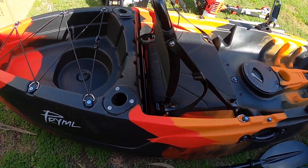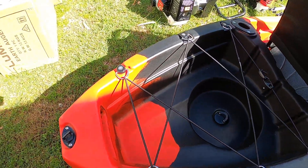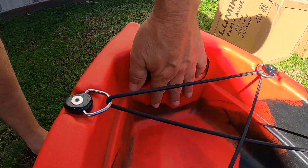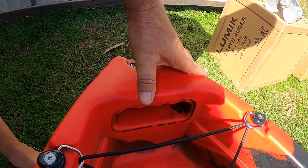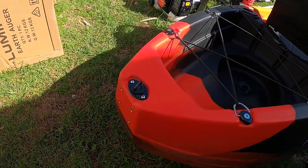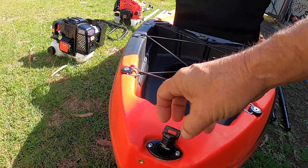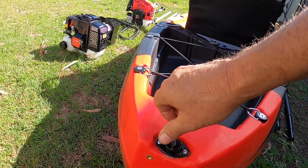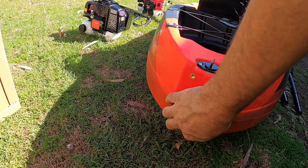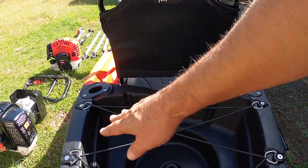There are two fishing rod holders at the rear, all nicely sealed up. Got a nice built-in carrier handle. That's where the motor mount is going to go - I'm going to be making it out of fiberglass and aluminium. There's a drain plug at the back to drain all the water out if you get water inside. The motor mount will go on this back portion here and I'm probably going to make a mold out of fiberglass.